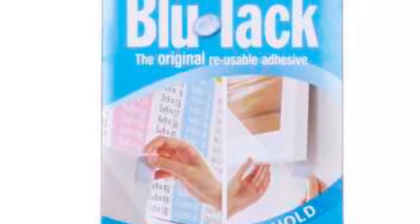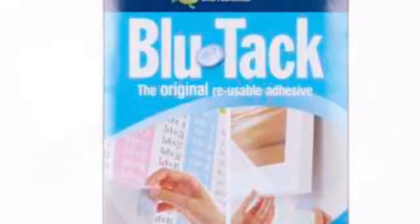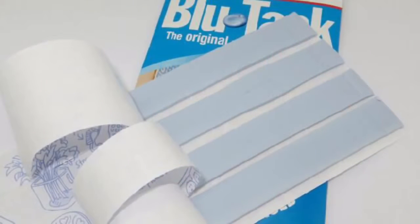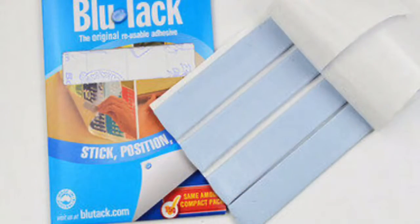Hello friends, welcome back to my channel. In today's video I am going to show you some of the usages of Blue Tack. For those who don't know what Blue Tack is, it is an adhesive substance and is commonly used to attach lightweight objects to walls, doors, or other dry surfaces. The best part of using Blue Tack is that it is reusable — you can use the same Blue Tack for sticking different objects again and again.